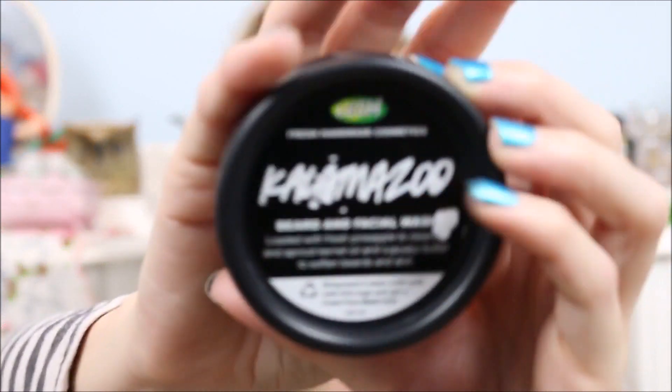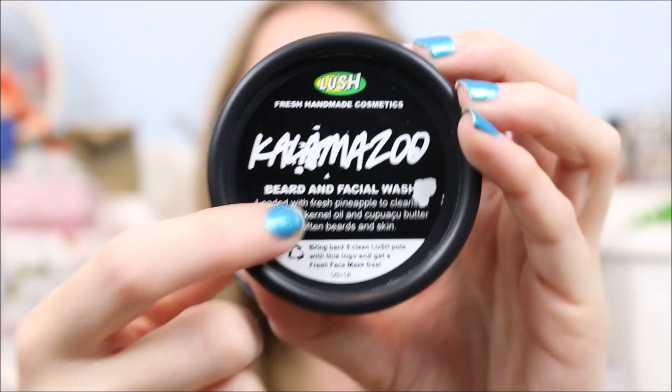Next is the Kalamazoo beard and facial wash. Like I said, this is a beard wash but you can also use it on your face — and all of these products can obviously be used by men or women; they're not gender-specific. I've used this a couple of times on my face and it's really nice, makes my skin feel super soft. He uses it both on his beard and on his face obviously. It smells really nice — it's got a light scent, not overpowering. It's made with fresh pineapple. When I used it on my face it was just super softening, and he really liked it.